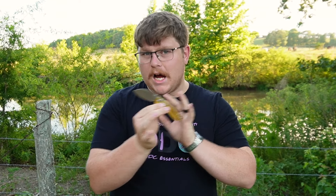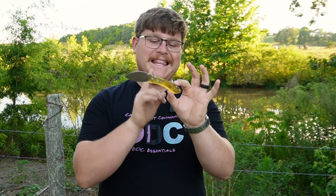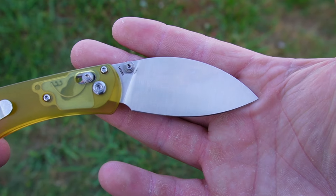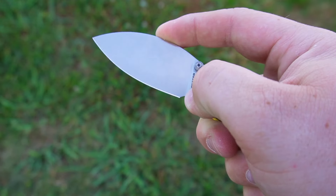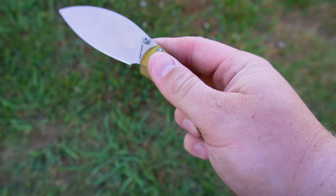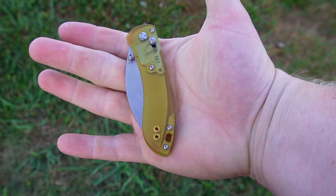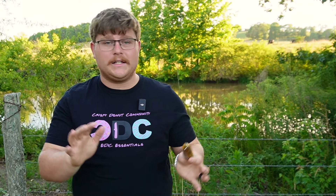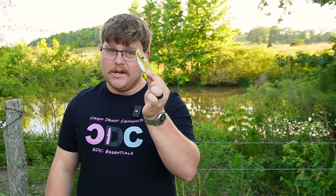So what makes this knife special? Well, the Ultum scales as well as an upgraded titanium thumb stud. Before we get into that, let's go over the specifications. This knife has a blade length of 2.6 inches — great for states with an under-three-inch blade law. It has a handle length of 3.71 inches, enough to get all four fingers on, and an overall length of 6.32 inches. It weighs 2.16 ounces, making it a fantastic everyday carry that sits in the pocket and you almost forget it's there.